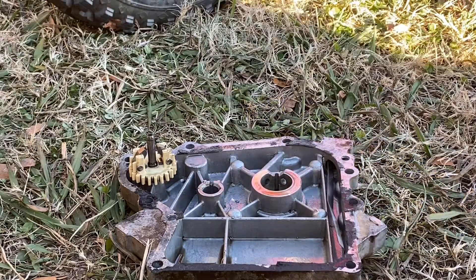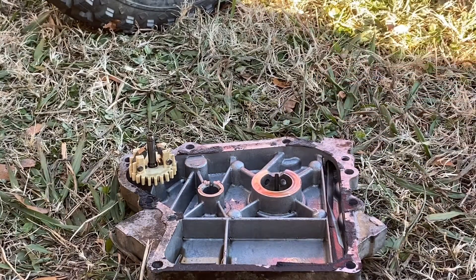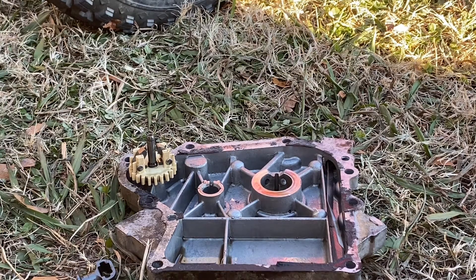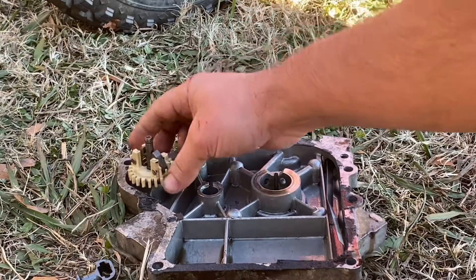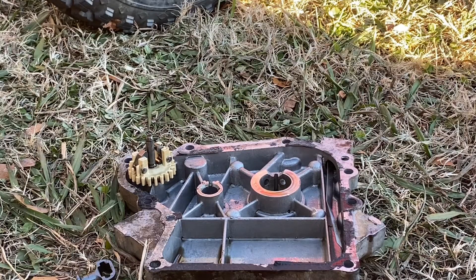I've seen a couple people taking these off in different ways, and the easiest seemed to be using the claw from a hammer. But I'm going to try something I do with the Predators when the retaining clip is a little stubborn, because there is a lip here on this shaft that's holding this in. I've pried on it a little bit and it's not coming off very easy, so I'm just going to try to cut the gear in half with a screwdriver and a hammer.